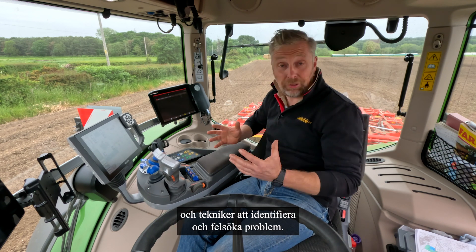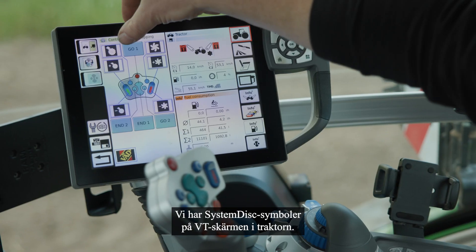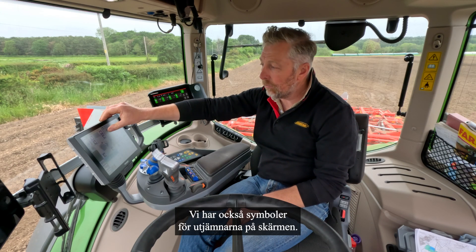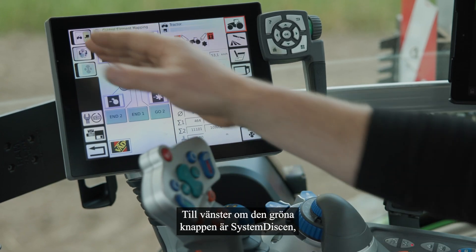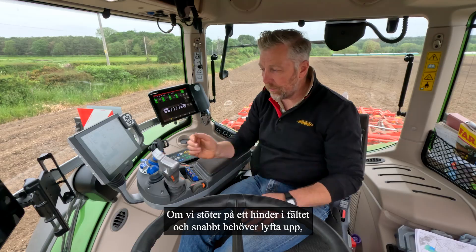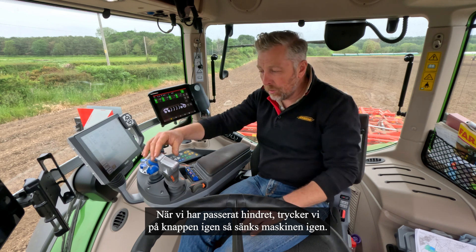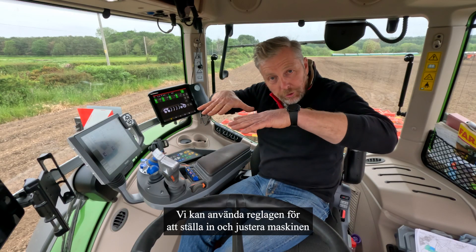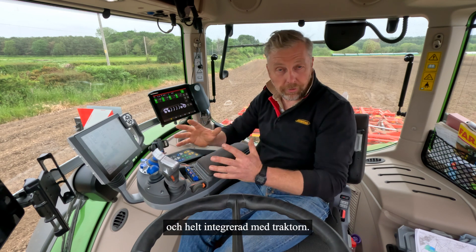This is a 1050 Fendt tractor. We've got system disc symbols on the VT screen of the tractor and levelling disc symbols as well — these are replicated on the joystick. On the left of the joystick is the system disc and on the right the red ones for the levellers. If we come across an obstacle in the field and need to lift out quickly, we press this button and the machine fully lifts. When past the obstacle we press again and it fully goes down. The toggles allow us to set and adjust the machine in small or large amounts — totally controllable, totally programmable, and totally interacting with the tractor.